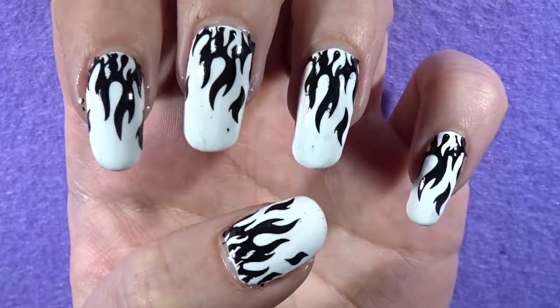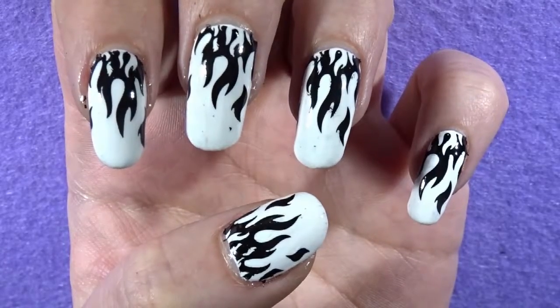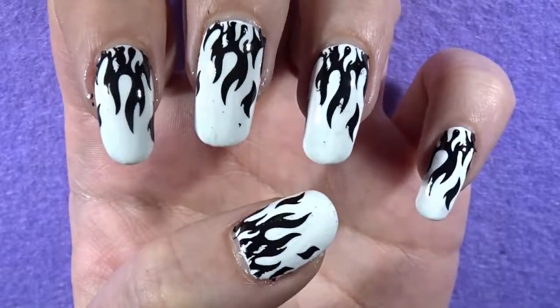If you have any other ideas of what nail art I should do, leave a comment down below as well. And just remember guys, keep being awesome, keep being amazing, and I will see you guys in the next nail art video. Bye.